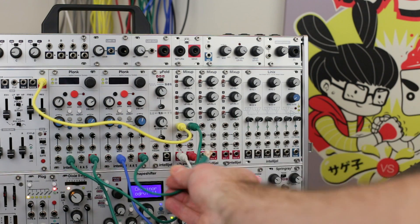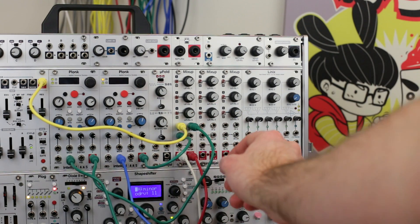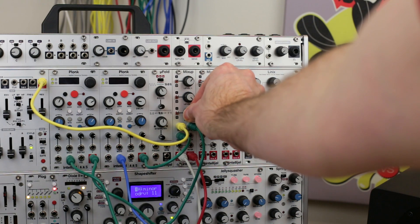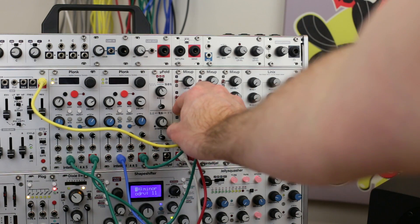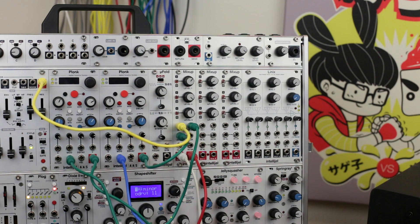Channel 3 can be mono or stereo depending on whether just the left or both the left and right inputs are connected. Either way you can use the volume knob and mute switches on this channel the same as channels 1 and 2. This is a great place to patch sources such as stereo delays, reverbs, or other mixes.